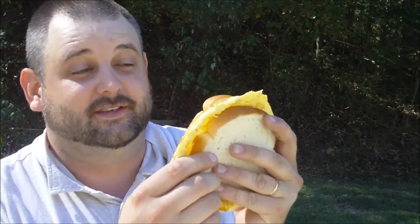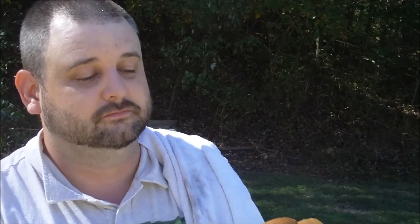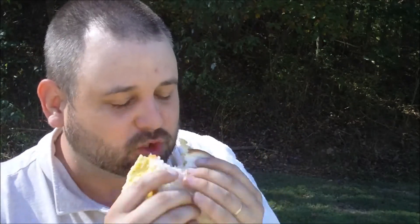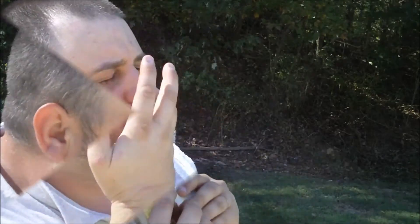That is what I call an egg sandwich. Nice and beautiful. The only thing left to do now is to eat it. Oh yeah. That's some stuff right there, I'll tell you.